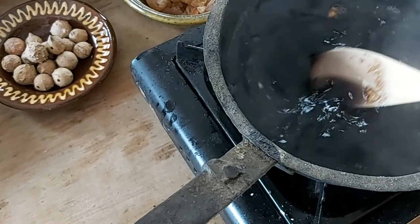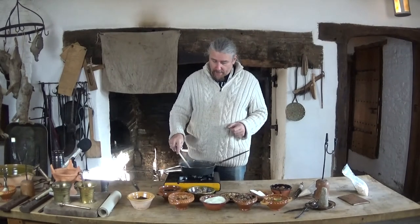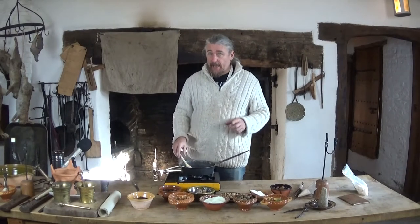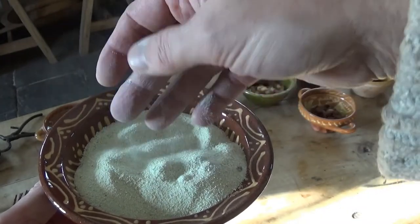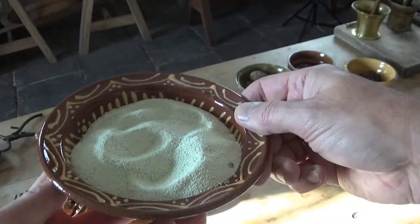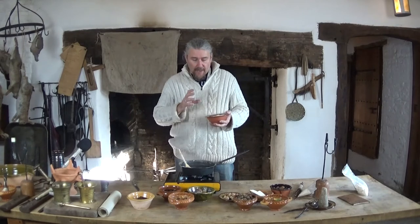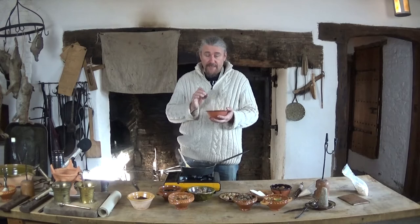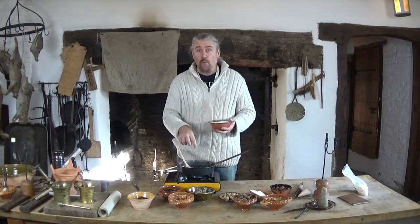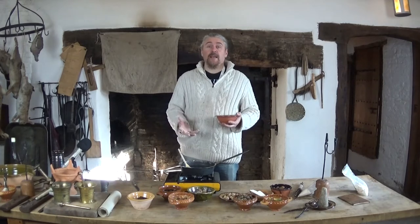Tannin on its own doesn't make a particularly good ink, so we need to add something to it — and that is this: copperas, or more commonly known today as iron sulfate. You can get it at the garden centre; people put it in soil to make it more acidic. This contains two elements: sulfur and iron — and it's the iron we're interested in. When we put this into the water containing the tannin, the tannin causes the iron to oxidize and immediately it will turn black.